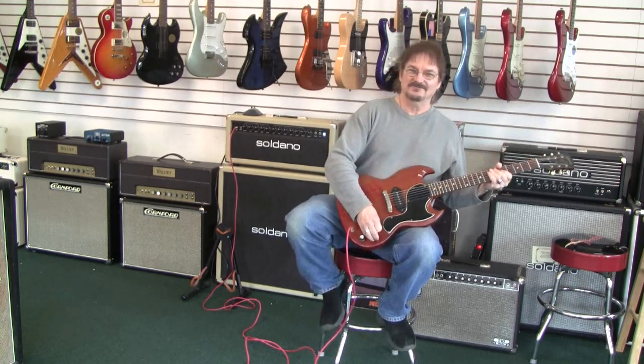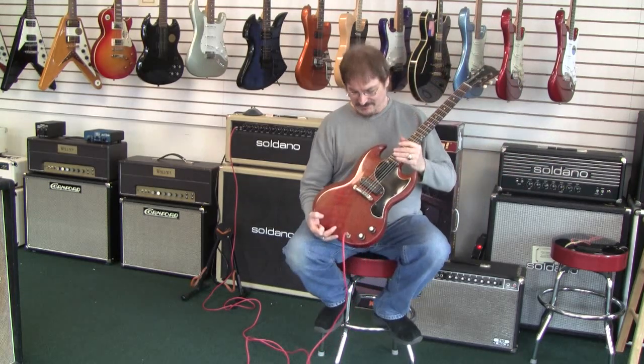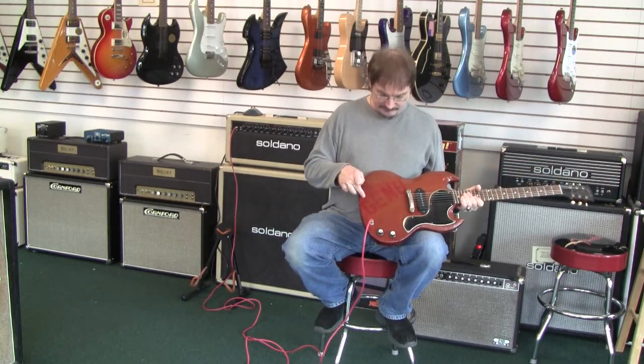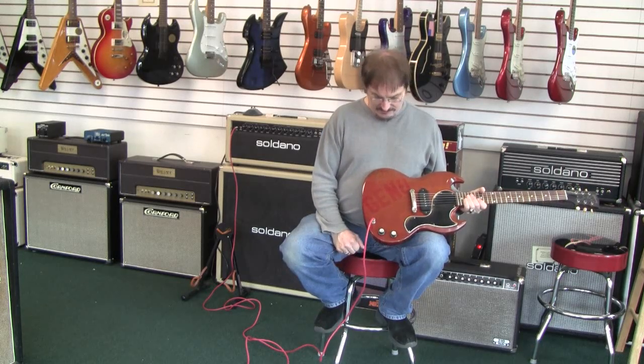Hi Gino, this guitar is for you. Well, it used to be. What we have here is a 62 SG Les Paul. And at one point, this little guy had the name Gino — G-E-N-O — placed on him with some stickers.